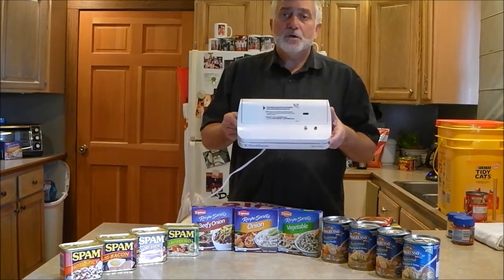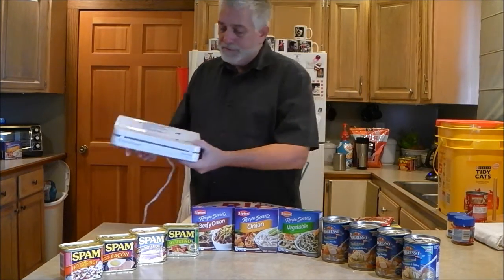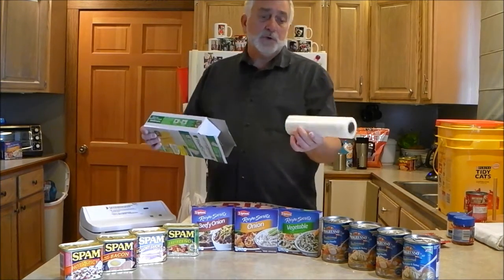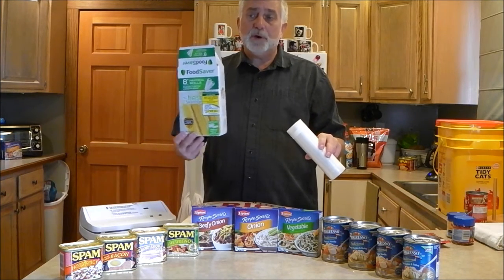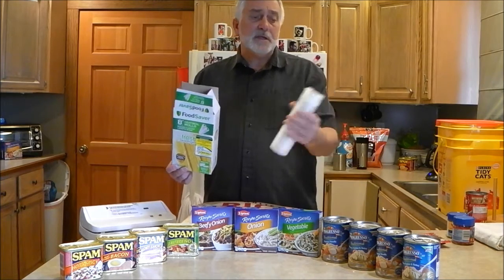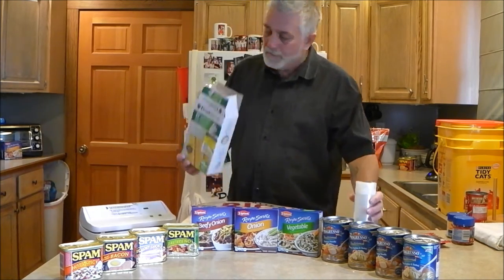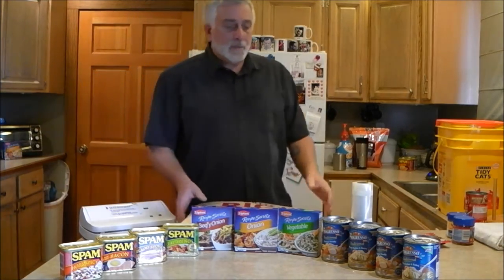The star of today's show is ultimately going to be my little Food Saver — this is the eight inch version. I do use the Food Saver bags, again the eight inch ones, which come in 20-foot rolls. These are probably the most expensive part — once you buy the machine, keeping yourself in bags is kind of pricey. But they're thick, heavy, and they seal very, very well.